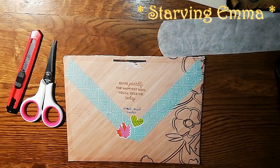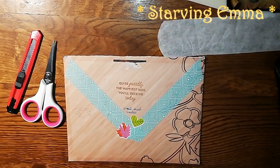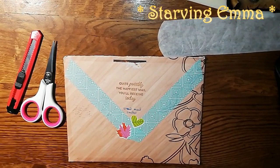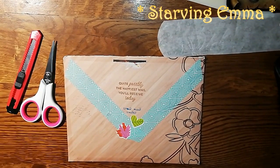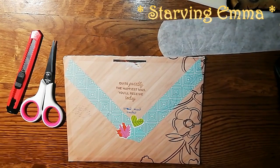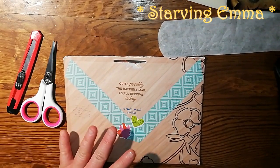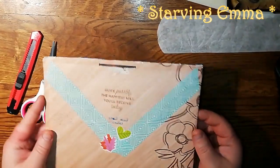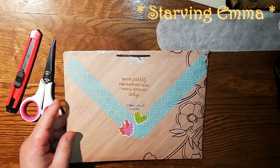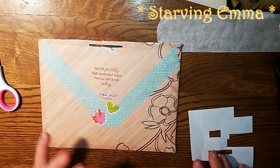Hello! Today I received some happy mail and I wanted to show you what I do with almost every happy mail that I receive, even with standard envelopes — the process, what I do, and how I save all the bits that I like. This is the envelope my happy mail came in, and inside the envelope there was a message.